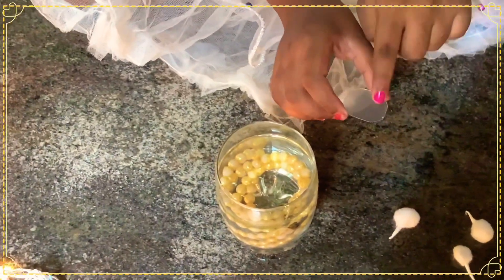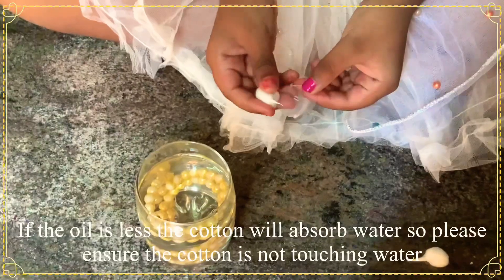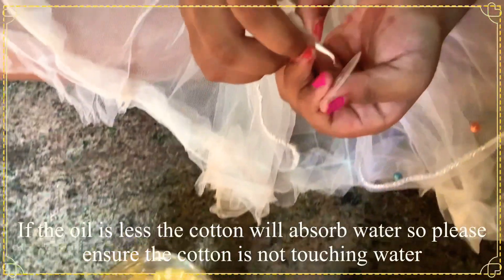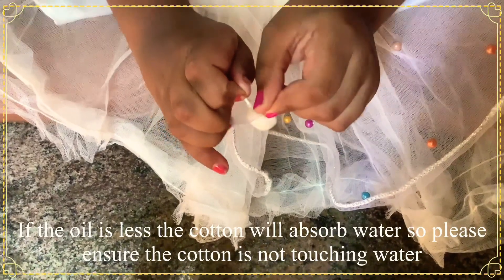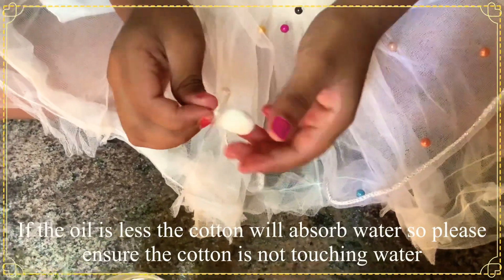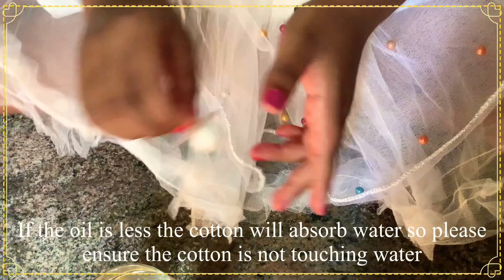Cut it like this and make a hole. Make a hole like this, then take the wick and put it inside and pull it through. Keep it in place like this.